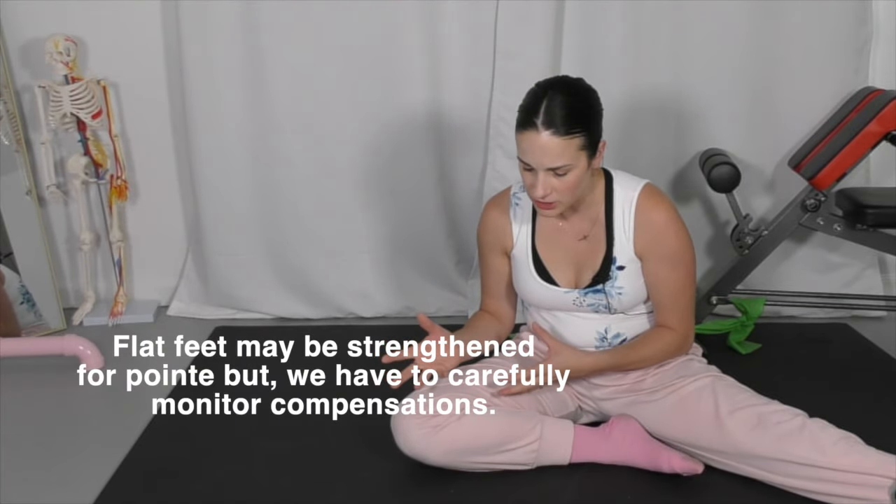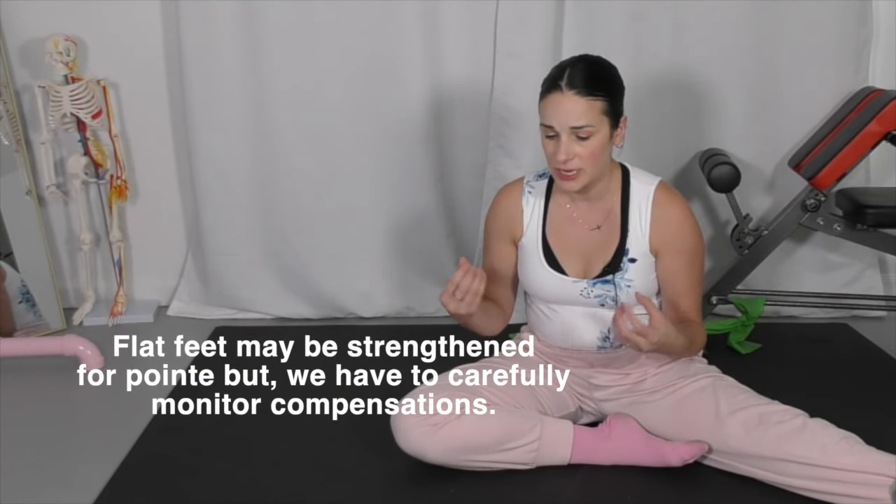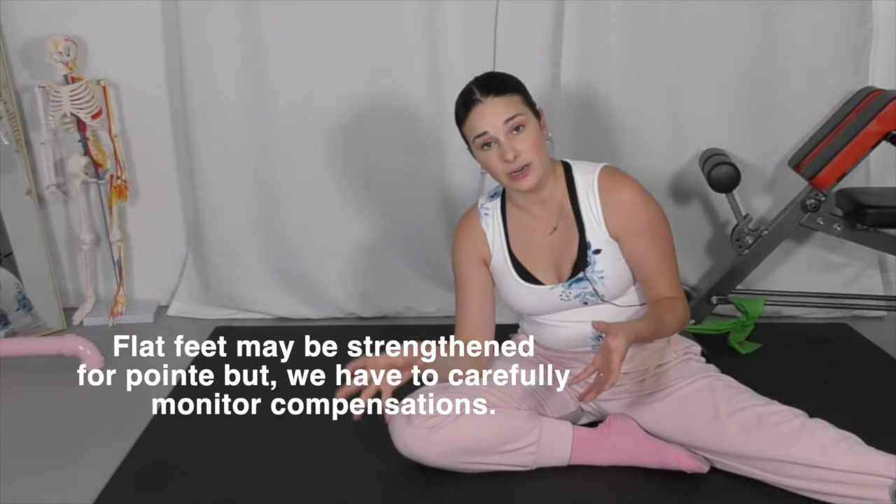Dancers with low arches or less conditioned arches may be compensating in other areas of the body to make up for that. Watching the alignment and making sure they're not stressing other tendons or ligaments is super important.